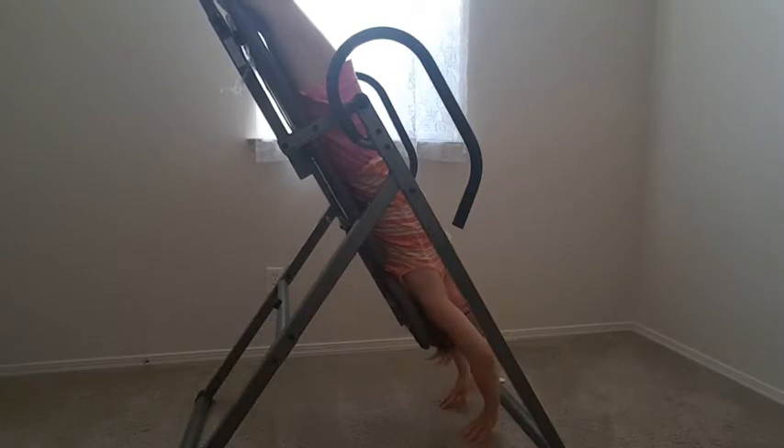The issue with this particular inversion table for me is that because of my weight — I weigh about 115 pounds — even if I lower my arms all the way down to get the recline angle, at the highest angle I cannot get reclined all the way because I keep coming back up. This is a limitation if you weigh less than 115 pounds. I assume the more you weigh, the more willing it will be to recline.